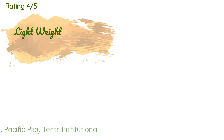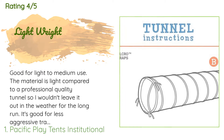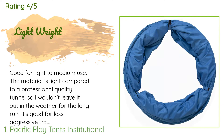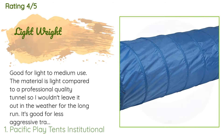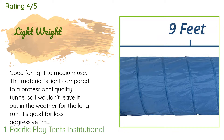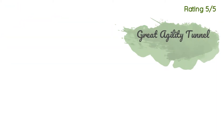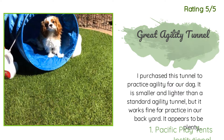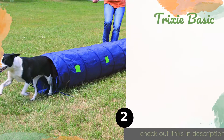The average rating of this product is 4.5 stars with more than 39 customer reviews. A customer said: 'Good for light to medium use. The material is light compared to a professional quality tunnel, so I wouldn't leave it out in the weather for the long run. It's good for less aggressive training or play time.' Another happy customer said: 'I purchased this tunnel to practice agility for our dog. It is smaller and lighter than a standard agility tunnel but it works fine for practice in our backyard. It appears to be plenty sturdy for our intended use.'